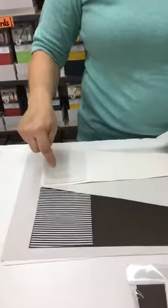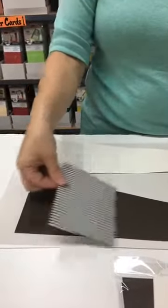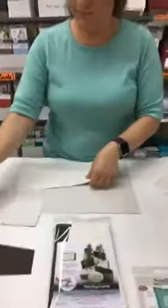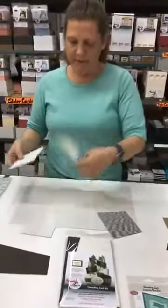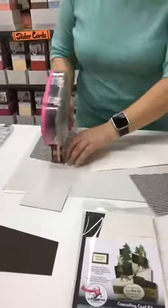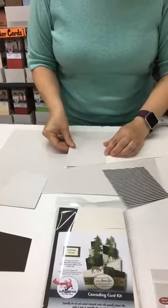It does only cut one height, so you do need to trim. It cuts for the biggest panel, and then you need to trim to put it onto the other two panels. I'm going to show you how to do that. I'm just going to attach my first one using my ATG gun. So I've attached one layer.